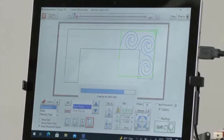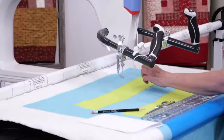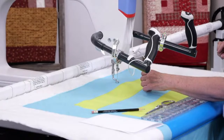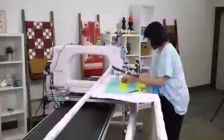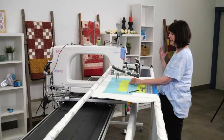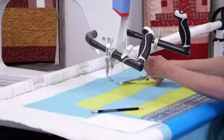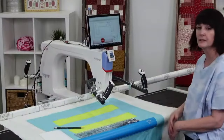I can find my start point — Move to Start Point — and it's going to start over here. Now I'll use the single stitch, pull up my threads, and after I've pulled them up I'm going to cut my threads and stand back and let it do its thing.